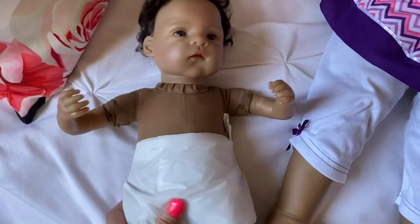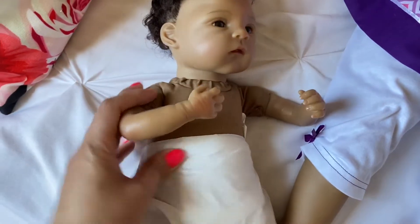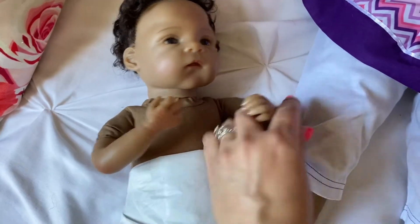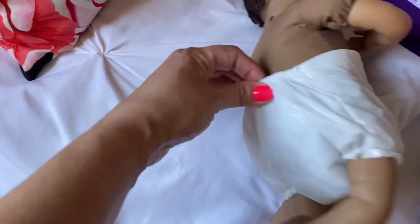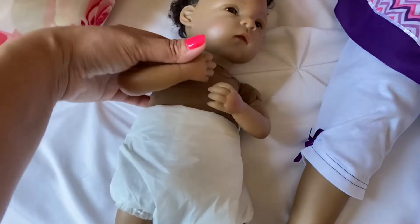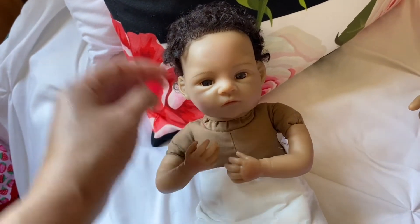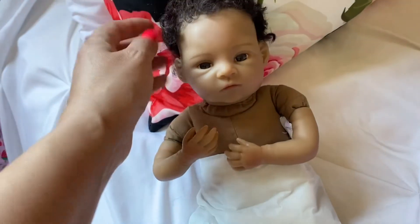Hey guys, just a quick check-in. I'm undressing little sister here and I wanted to point out her limbs. She does appear to have armature — she's not jointed, but her arms move freely and twist and turn, so she's posable as well. She has this kind of pants-diaper with elastic on the back. That's kind of cute. She's really sweet. I wish she was just a little bigger so we could find more clothes for her, because her face is super sweet and pretty.